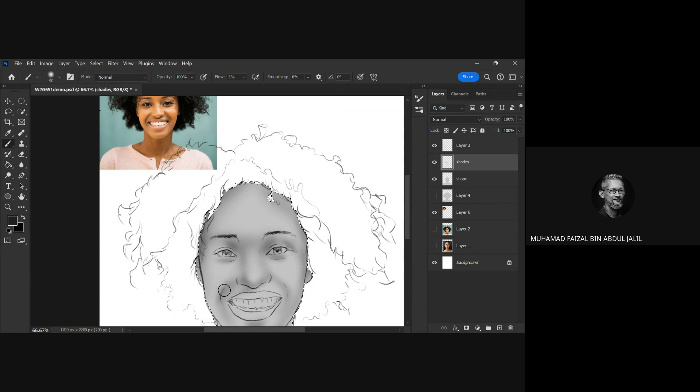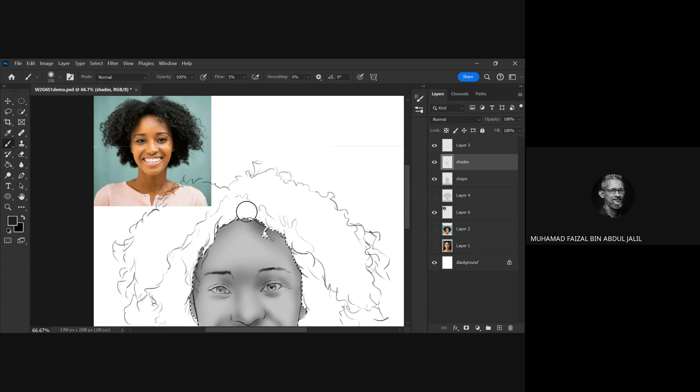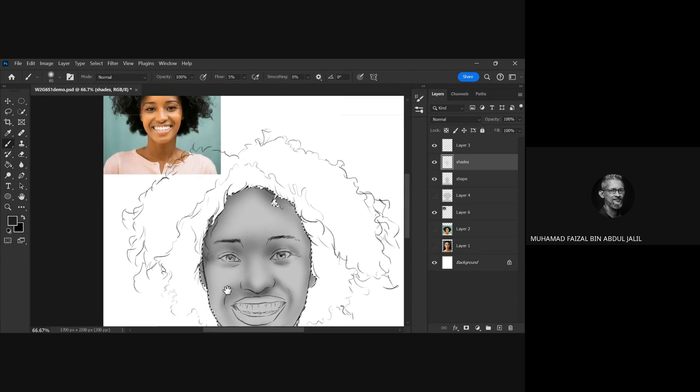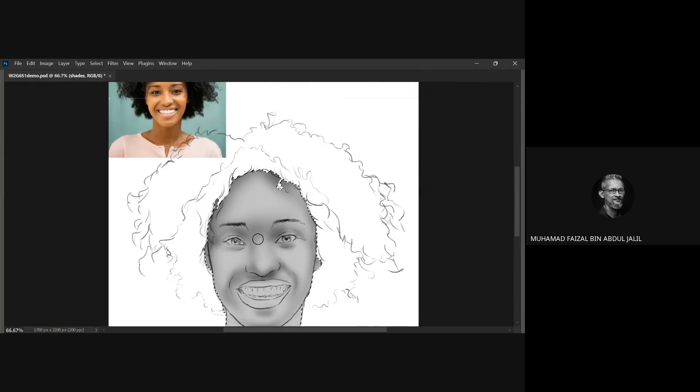Once you blend it up together, this particular step really needs your focus. That's why we're using a flow around five percent with soft brushes, depending also on your pressure. When you paint they will slowly form the right kind of shapes or shades that can be enhanced further on your painting. That's why we have to focus a lot while we paint.